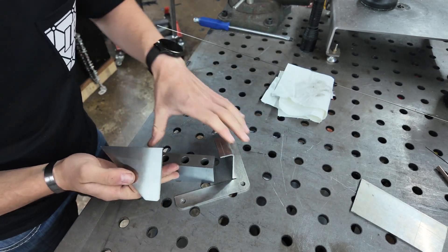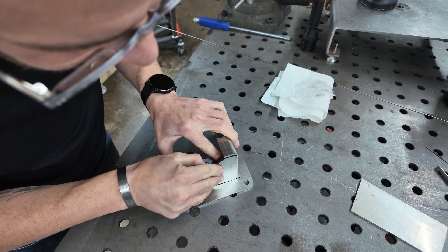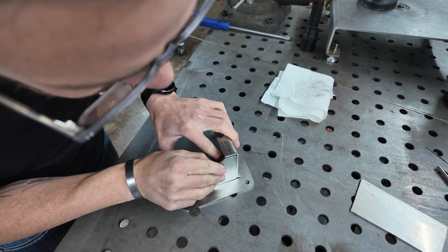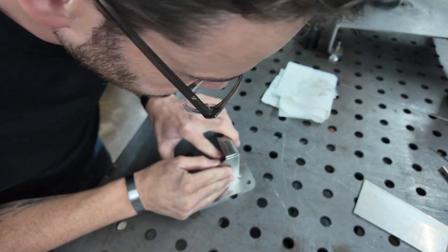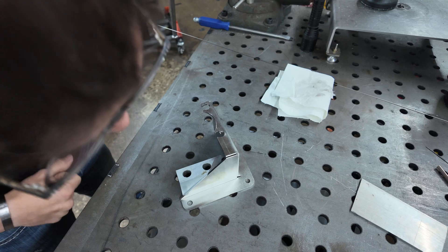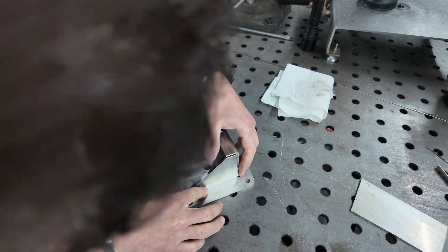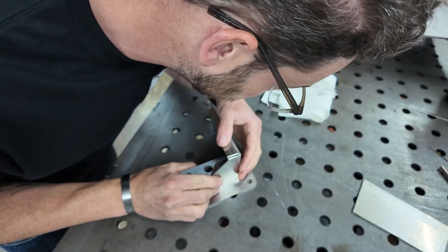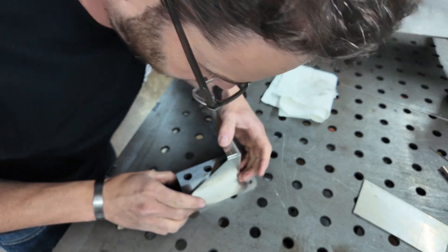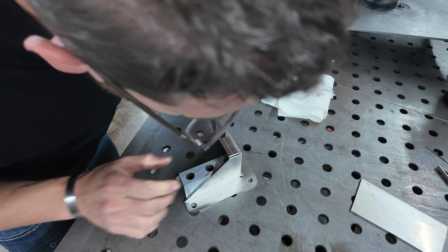I'm going to use the 1-2-3 block right up against here, and I want the brace to overlap both sides of the bracket just a little bit so it's not completely a bolt weld, just so it doesn't look terrible. There's a little bit of a gap on the top just from the bend relief. That looks pretty good - let me grab my helmet and tag it in place.